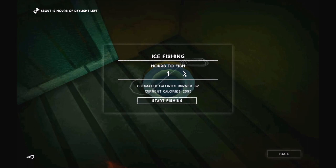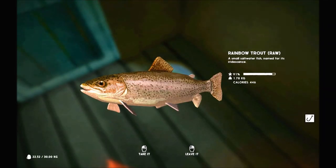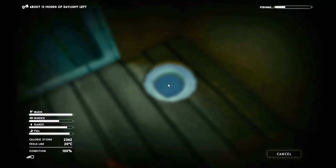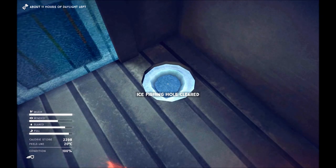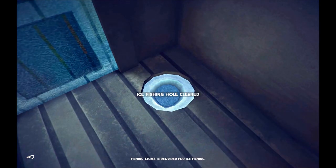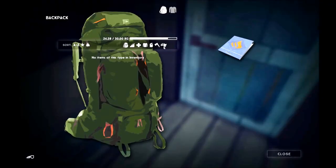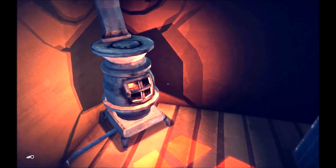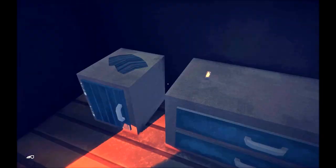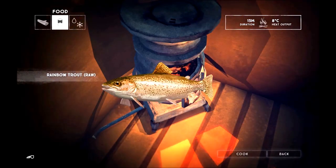If we click on the ice fishing hole we can start fishing — I'll go with about three hours of fishing. The fire will run out, but we caught one rainbow trout which we can cook. As you fish you may catch one or more as the time goes by. We used up our tackle. Your tackle will wear down over time. I'm not used to it going so fast — I don't know if they changed something recently.